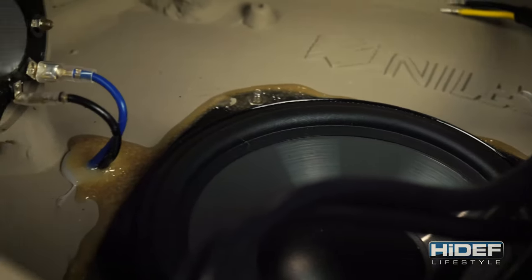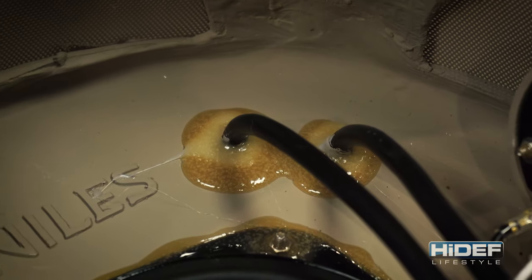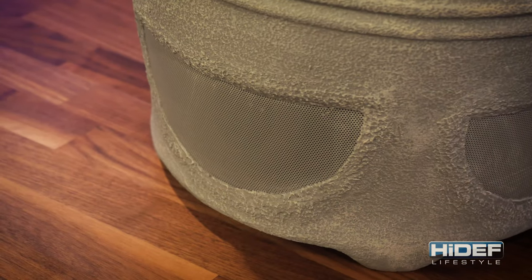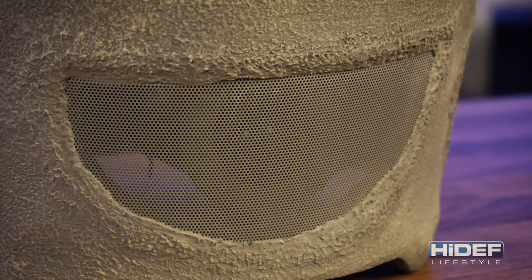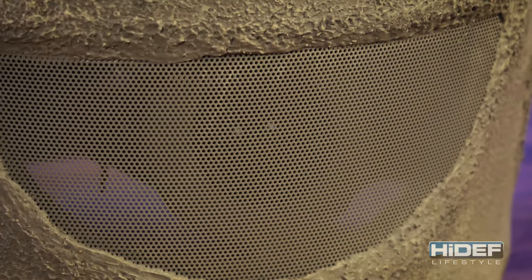Niles adds a coating of glue over all the nuts and connections underneath to protect against rust and other damage from the outside elements. Helping to hide the tweeters and the wiring is a micro-perf aluminum grill that blends in with the weathered concrete exterior, while allowing for the full rich sound of the speaker to fill the air.